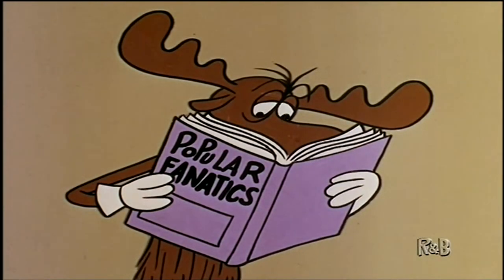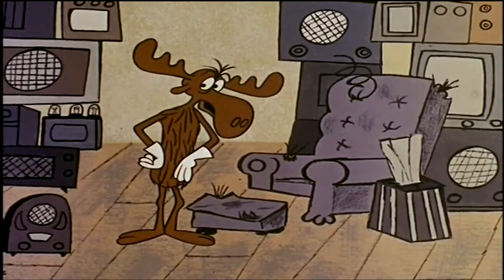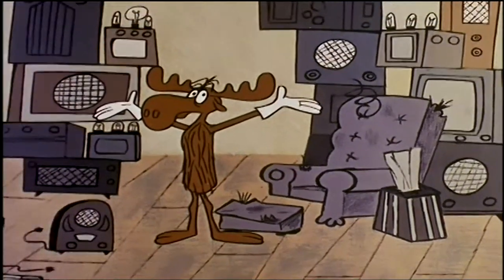First, you should choose a Hi-Fi cabinet to match your furniture. Early American, French Provincial, or, like my own furniture, Early Junkyard.